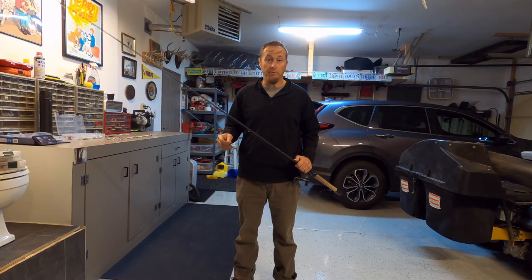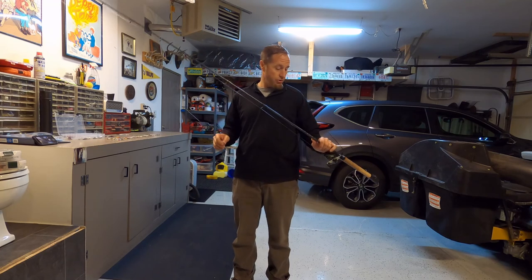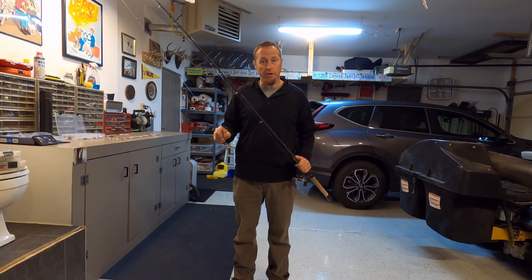Hey everybody, this is Brian from Big Lake Little Boat, and today I'm going to show you how to rig up your pole to jig for lake trout.